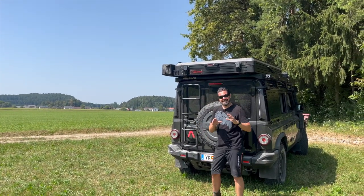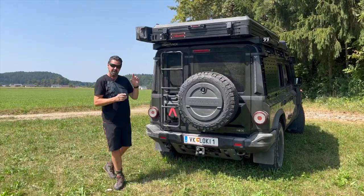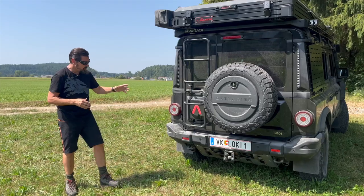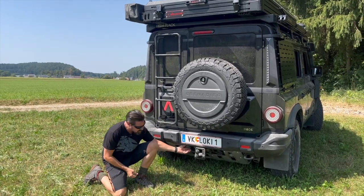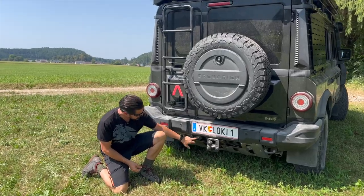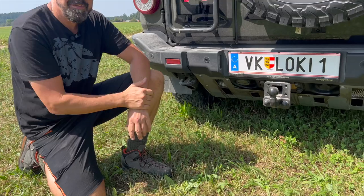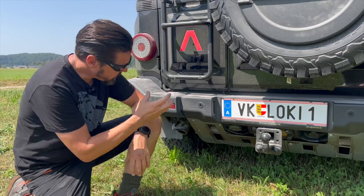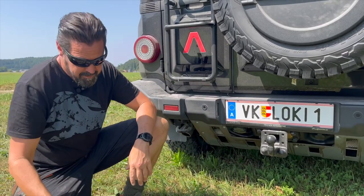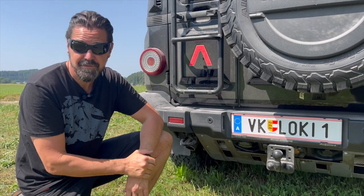The Grenadier comes standard with the NATO socket in the back. It has several purposes — one is the rear winch; if you opted for that, you can connect it here at this plug. As the name says, it's NATO standard, meaning military vehicles use it for jump starts. You can connect all kinds of external equipment or power up other vehicles.